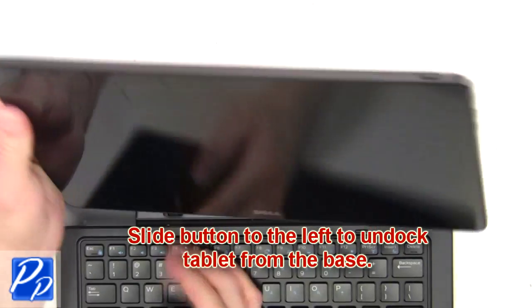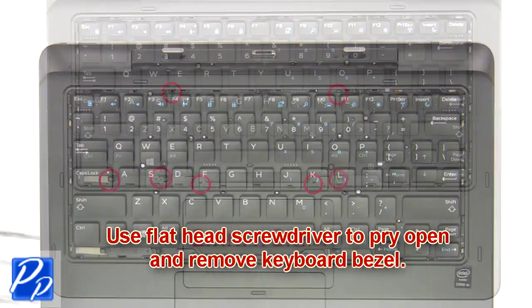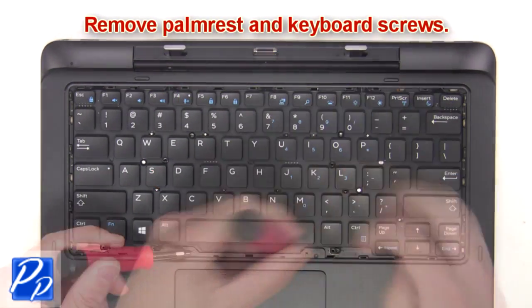Slide the button to the left to undock the tablet from the base. Now use a flathead screwdriver to pry open and remove the keyboard bezel. Then remove the palm rest keyboard screws.